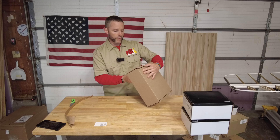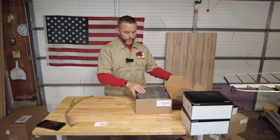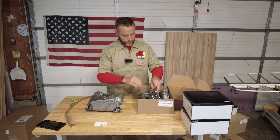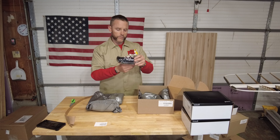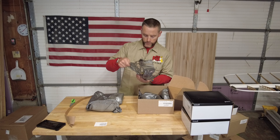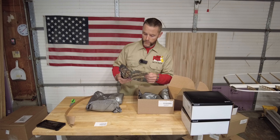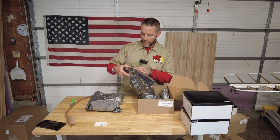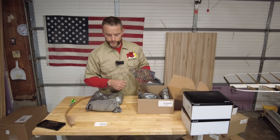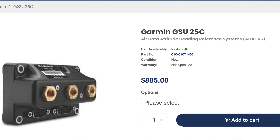GSU 25 Charlie, unit only. Feels pretty light — maybe it's just a box of foam. Maybe that's AHRS. It's got three connections on the back. I'm going to leave it in the container for now. I think that's possibly AHRS, but again it's the GSU 25 Charlie — I'll put whatever it is down below here shortly.